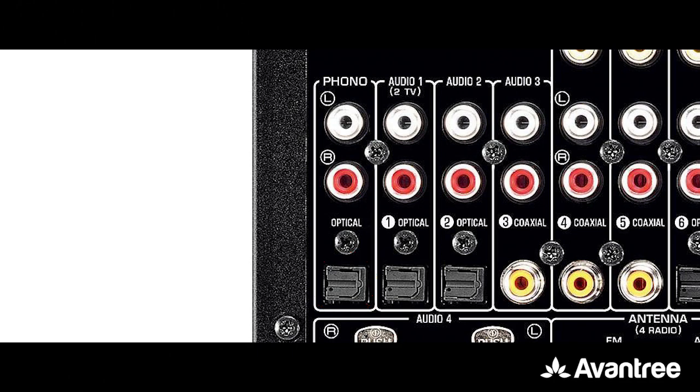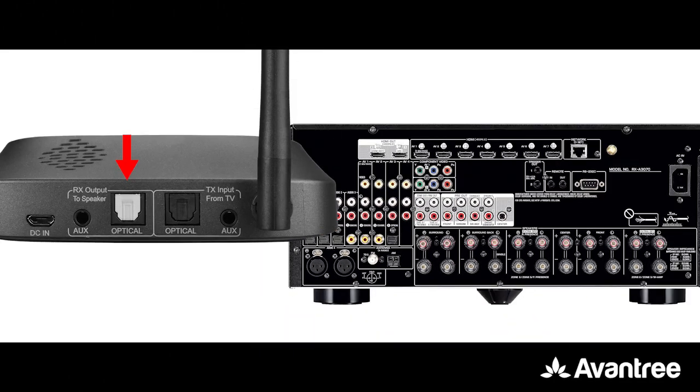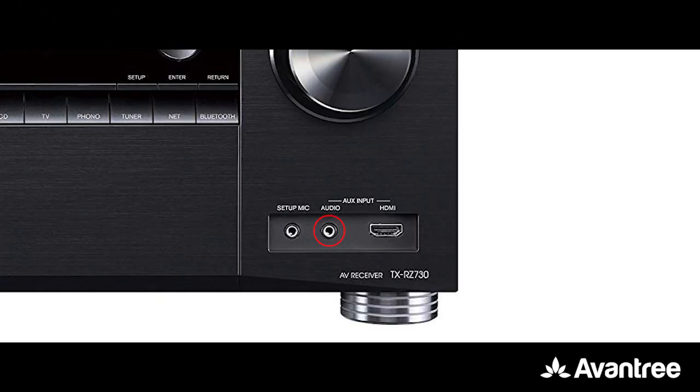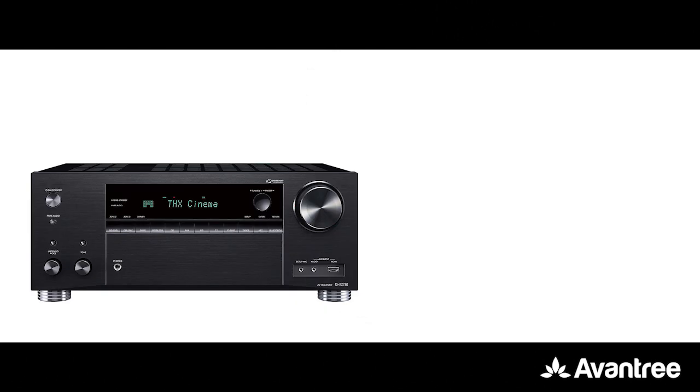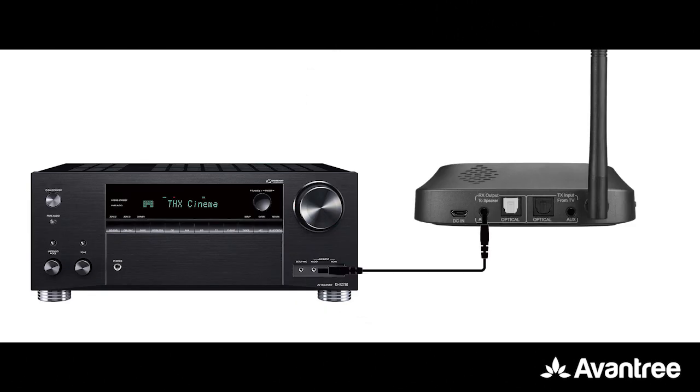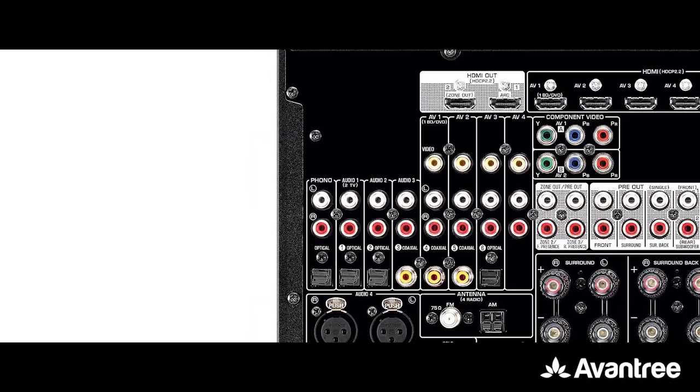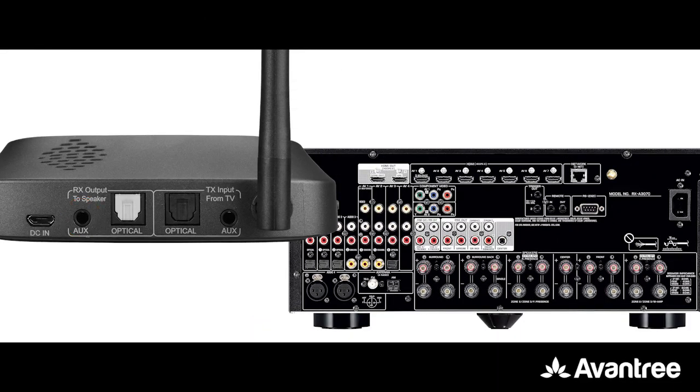Next, connect your soundbar or speaker to the Oasis Plus' RX port. Here you may also use optical, auxiliary, or RCA depending on what your device supports.